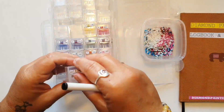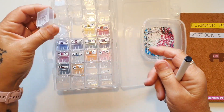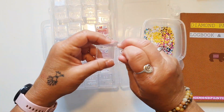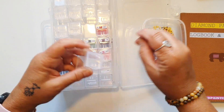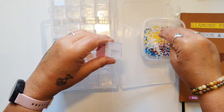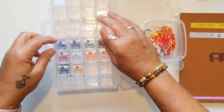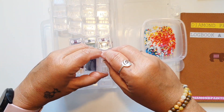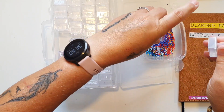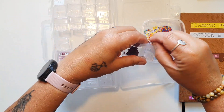Der var 22 farver i den. Så det var egentlig sådan en fin størrelse, synes jeg. Det er et lille billede, og jeg vil sige, at hvis jeg skulle have haft maksimalt ud af billedet til diamond painting, så skulle det nok have været lidt større. Fordi det er egentlig ret detaljeret, og en isfugl har jo en utrolig smuk fjerdragt. Det skulle nok have været et lidt større billede, men nu var det det, jeg kunne få.